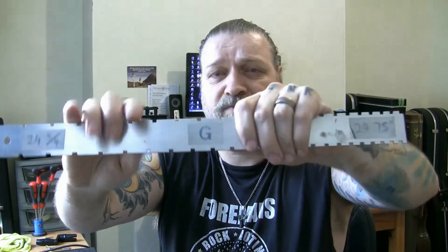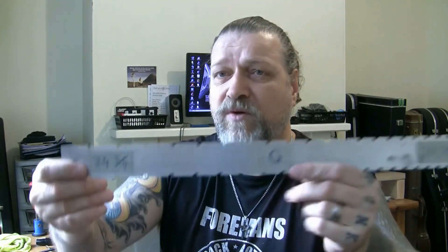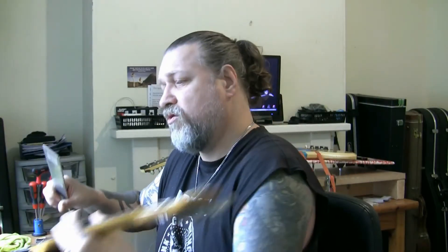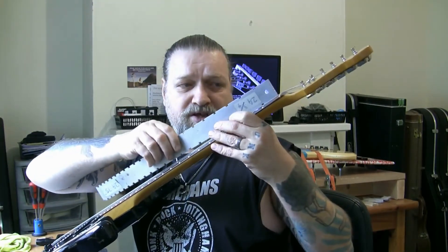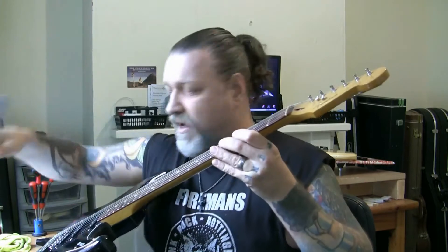You definitely need one of those and a notched straight edge. Your first notched straight edge should be a 25.5-inch on one side and a 24 and three-quarter Gibson side — so you've got a Gibson and a Fender, the two most common neck scales. This sits on your fingerboard over the frets so you can check how level or straight your neck is. Absolutely brilliant piece of kit — worth 30-odd quid when I bought mine.